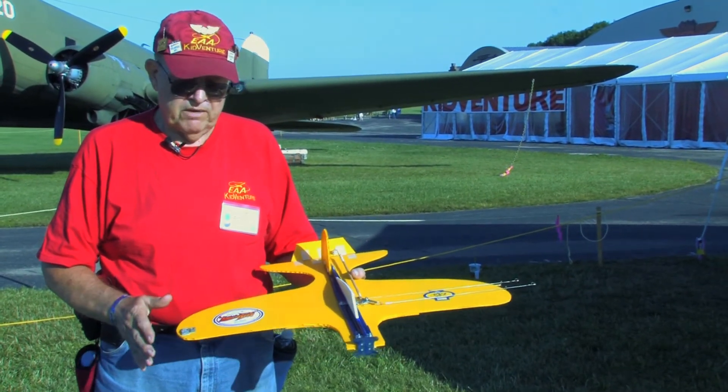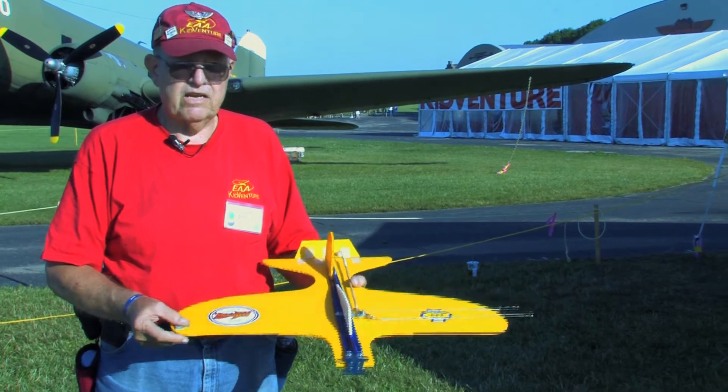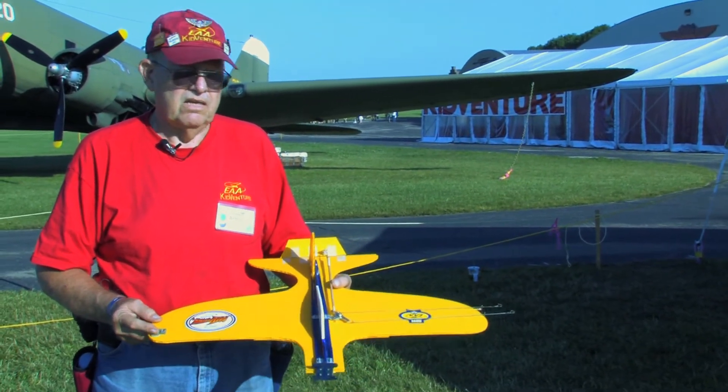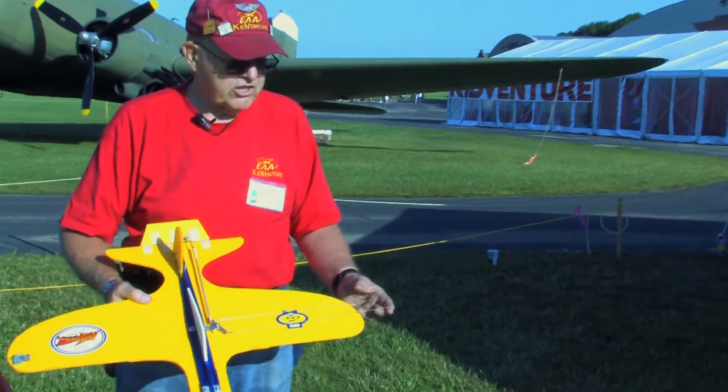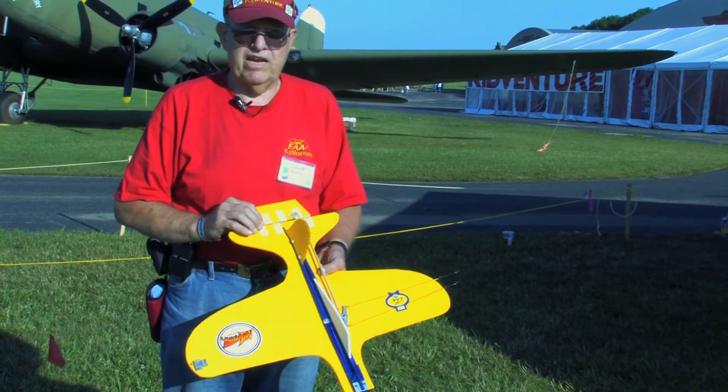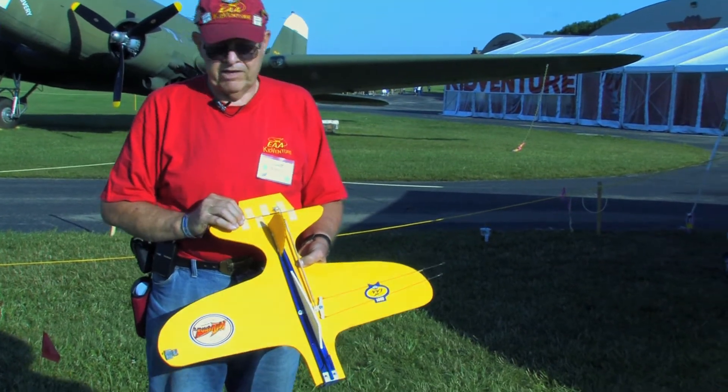It's made out of four millimeter Core Plast. In the original design when it came out, they were a little light on tip weight, so we determined the correct amount of tip weight that was needed. We made an adjustment to the lead-out position from forward to back. We've determined that the hinges work fine, but we need to replace them on a regular basis.